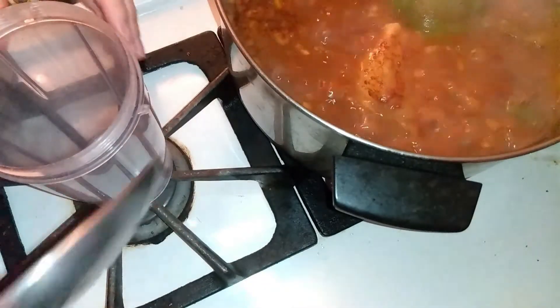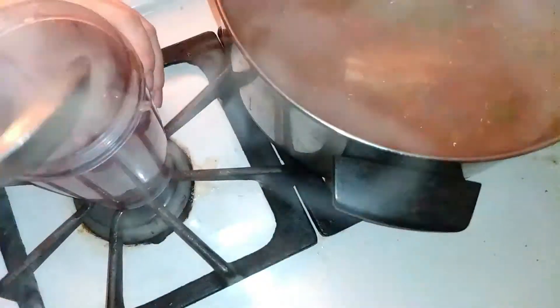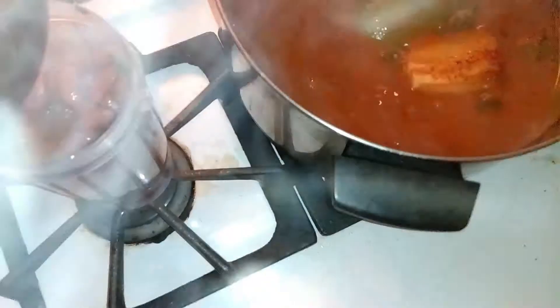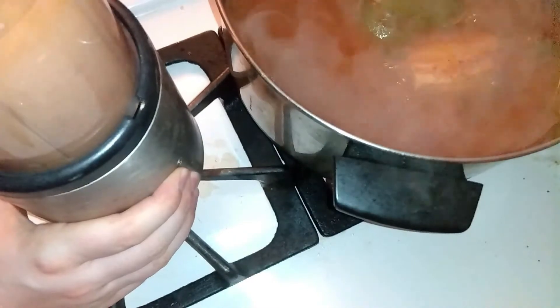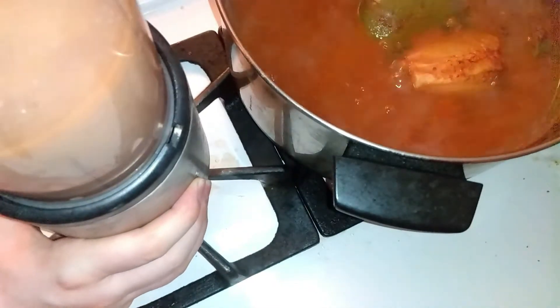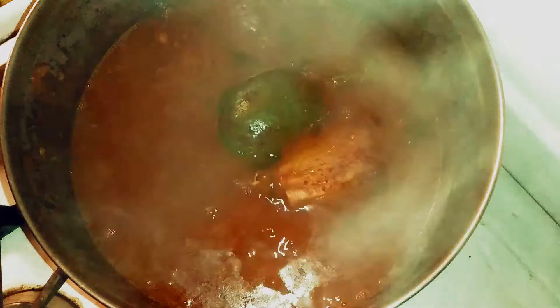I will put a little bit of beans — like a couple of beans with liquid — in a blender and mix it. After I blend it, I'll put that paste back inside the beans. This paste will thicken the liquid.